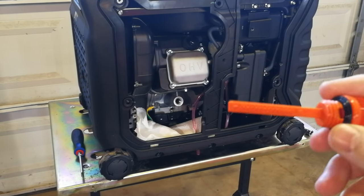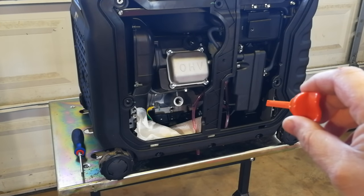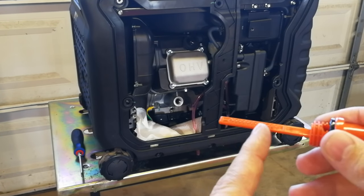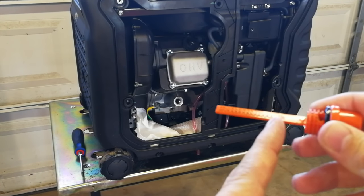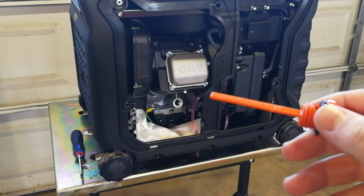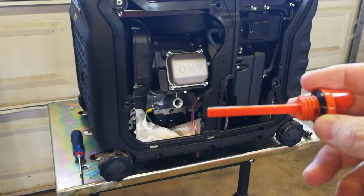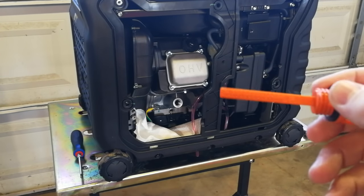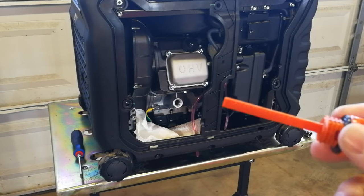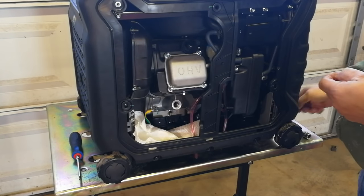While the oil is draining, let's talk about filling it back up. According to the manual, put the dipstick in but don't screw it in — just place it until it touches the threads, then check that the oil reaches the high point. Because these small generators have so little oil, I want mine as full as possible. The manual says to change oil every 100 hours, which isn't very long if you're camping and running it 8-10 hours a day.